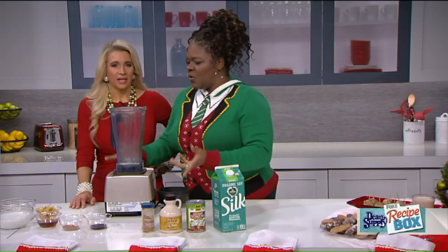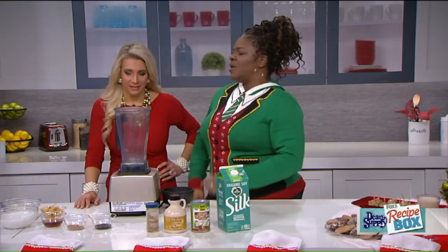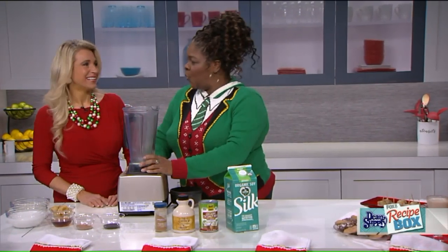It's also great for people with dairy intolerance or those who don't want all that heaviness of traditional eggnog. And this is actually low in fat and full of flavor.